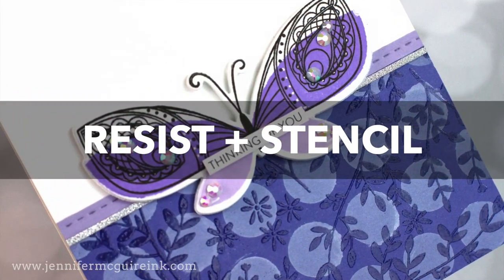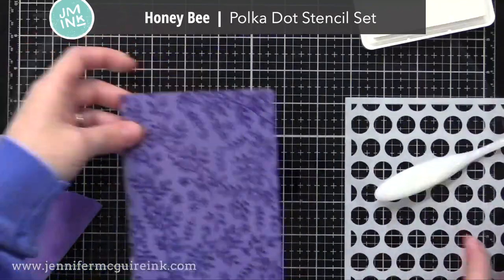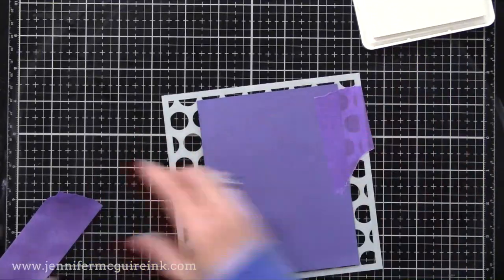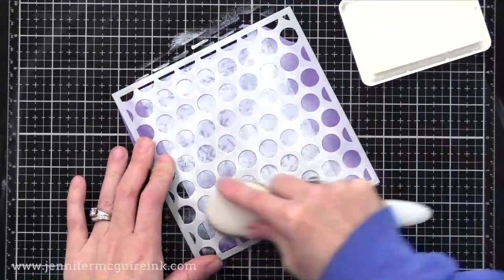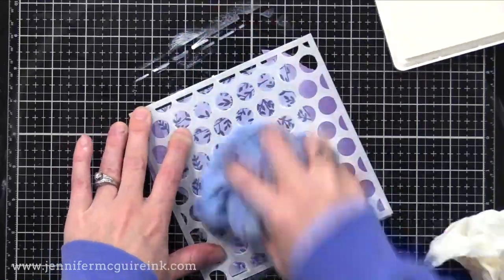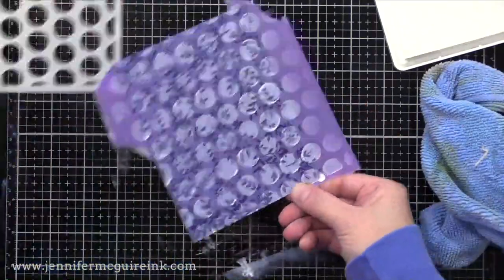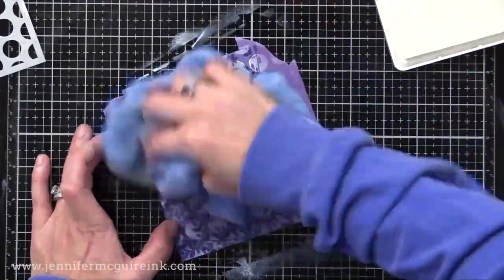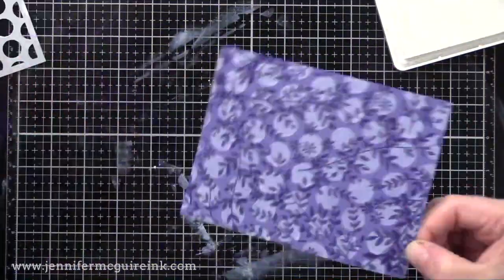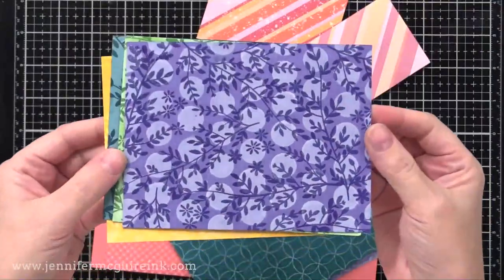This resist technique uses a stencil. I'm using the Honey Bee Polka Dot stencil set, taped onto my clear heat-embossed background. I apply a heavy layer of white pigment ink over the stencil, then wipe away the excess — using less gives a softer look. After removing the stencil, I dab any pooled ink with a dry cloth to even it out, then remove the tape and heat set to bring back the shine to the clear embossing. There we have another version of resist — a cool way to create a fun patterned background.